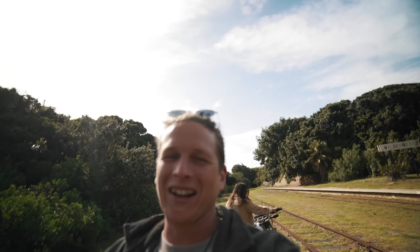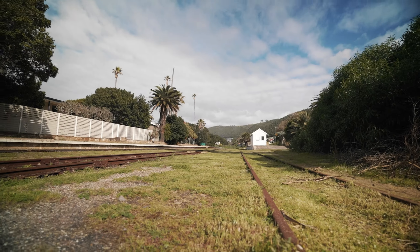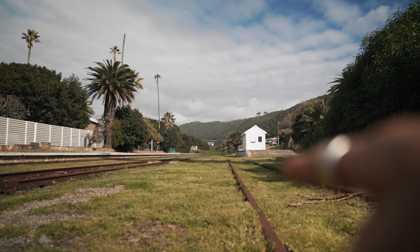The first shot idea that I have is pretty much from right here — Hannah's gonna be riding the motorbike, I'm gonna be down here, and she can ride through towards us. That should make a cool shot. You've got a nice line of palm trees in the background and a little station in the corner.